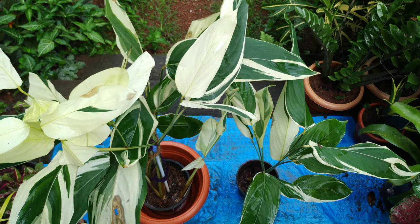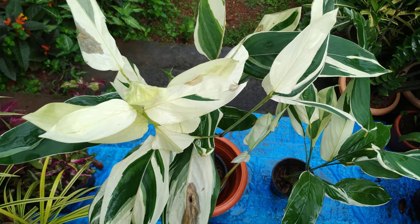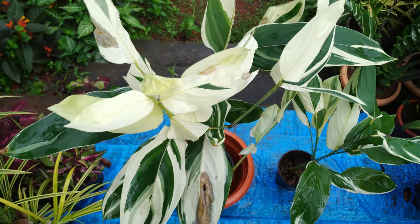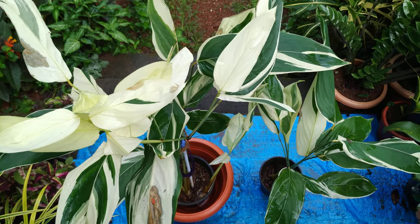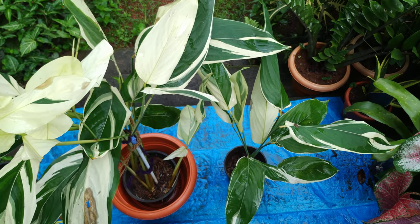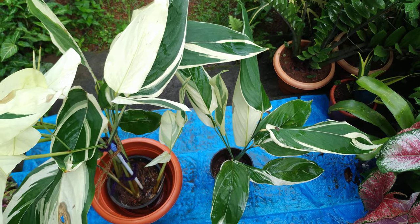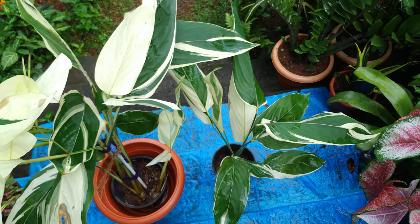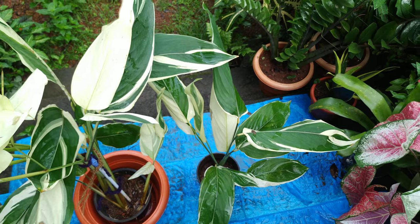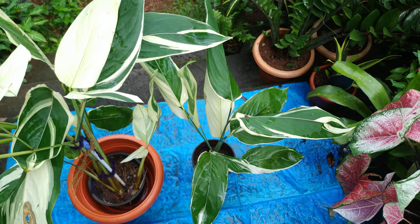For fertilizer, when you prepare the soil that is enough, but also apply monthly liquid fertilizer. Do not fertilize during the dormancy period — it goes dormant in winter. The full plant goes off; only water when the pot is dry. Again in March it will grow, and that is the time for fertilizer.